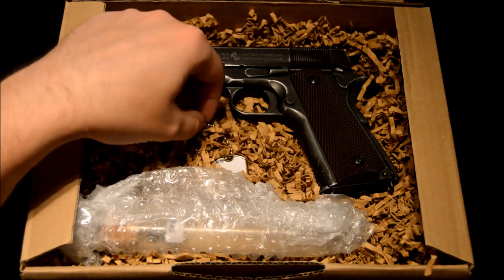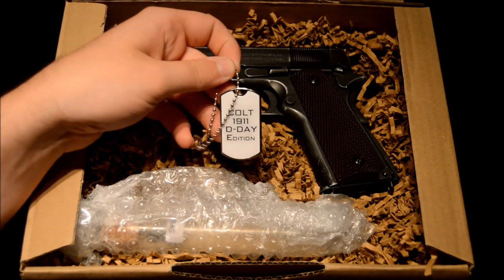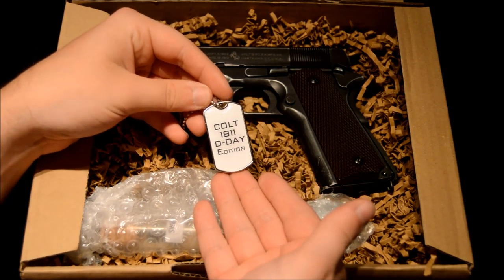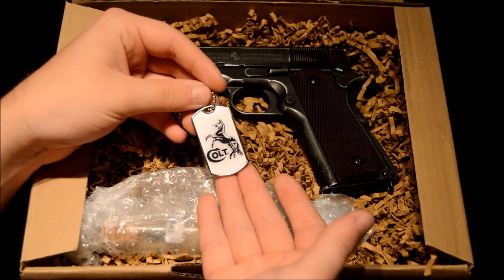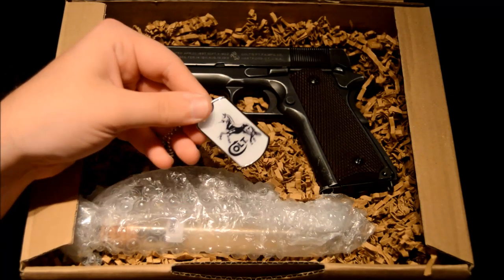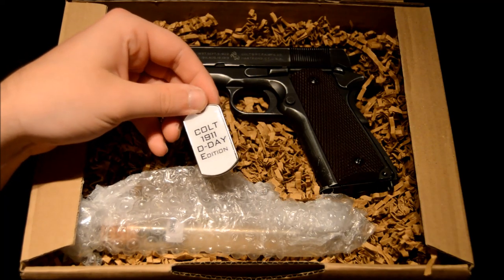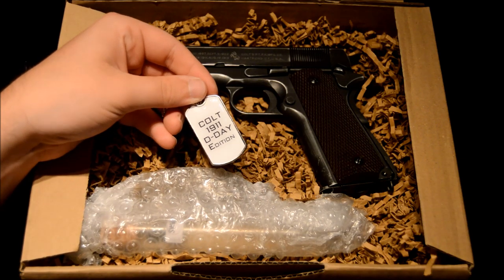Another really neat little feature is this dog tag they've done here — it's the Colt 1911 D-Day edition label, and on the other side is the Colt traditional horse logo. It's a really nice finish, feels really sturdy, and it's one of those things I'm really pleased they chose to include, because it sets it above some of the other 1911 editions out at the moment.